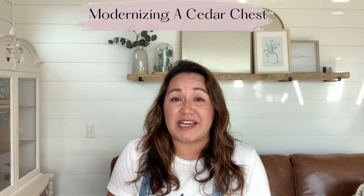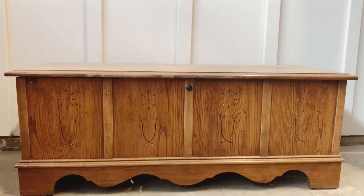Welcome back to another furniture refinishing episode. My name is Walesa from A Live Refurbish, and in this week's video I'm going to teach you how to modernize an old cedar chest by using a driftwood technique. This is by far one of my favorite painting techniques — don't want to miss out on today's video, stay tuned.